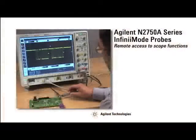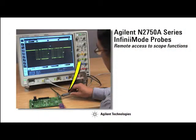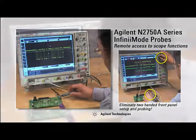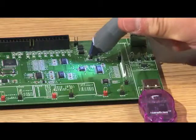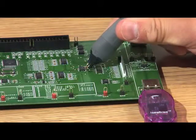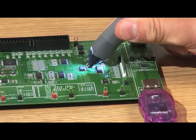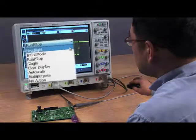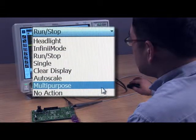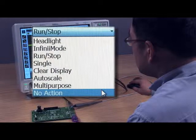Agilent's Infinimode probe also provides quick and efficient remote access to scope functions, eliminating your need to access the scope's front panel with one hand while holding a probe in the other. With the quick action scope control feature built into the probe, you can turn the built-in headlight of the probe on and off, or remotely control frequently used scope functions such as run-stop, autoscale, and many others with a simple press of the probe button.